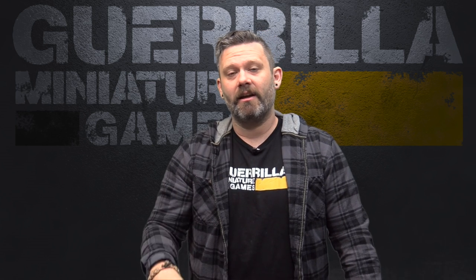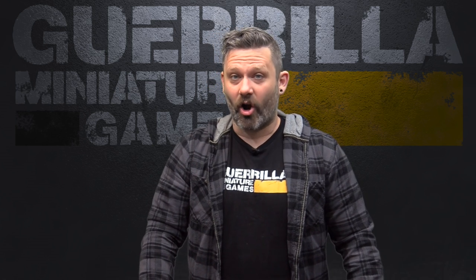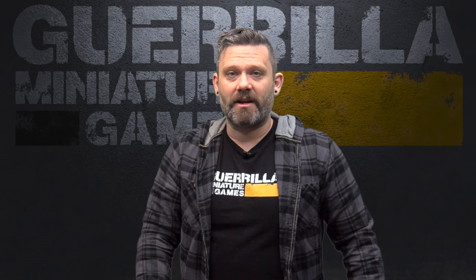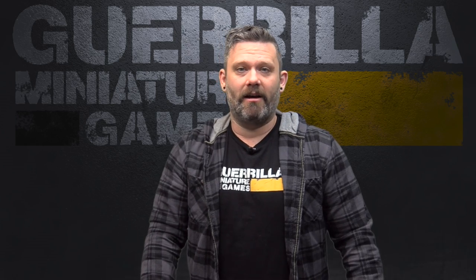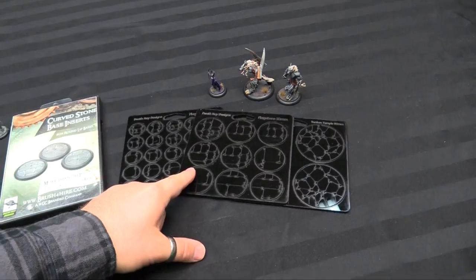So there's two kinds here. There's the heavy recessed inserts — these are in acrylic. And there's the standard insert base, and these ones are in laser cut card. I'll show you the two sets right now. One is in a hanger mode, the other's inside a box. We'll flip them open and I'll show you some models that actually use them. So here we go — base inserts from Death Ray Designs. We'll look at the acrylic ones first.